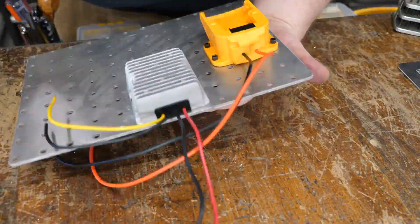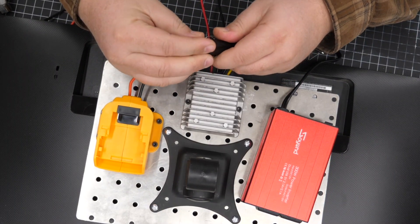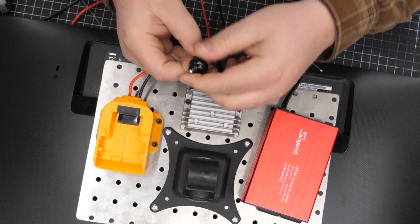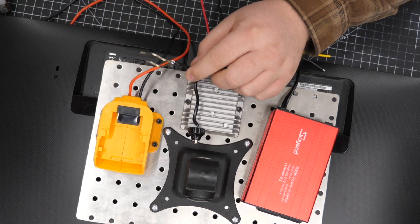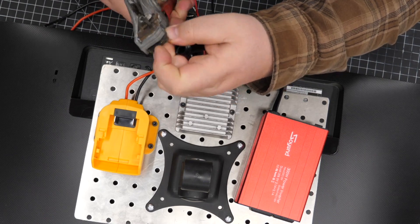I decided to use the scrap aluminum plate I had on hand to use as a mounting plate. Now when you take apart the inverter, you want to note that the center plunger is the positive, and the ground is actually the side metal pieces that stick out.